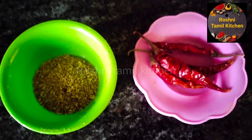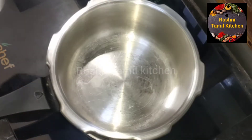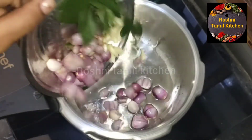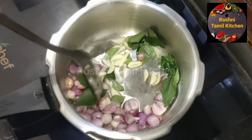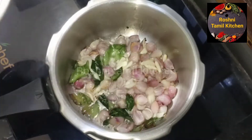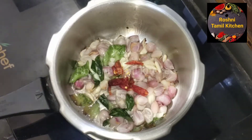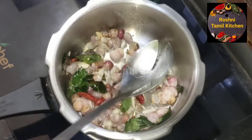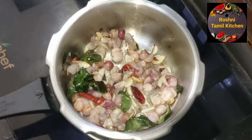We will add 4 tablespoons into the pressure cooker. We will also add 2 tablespoons. Color the pasta in the pan.